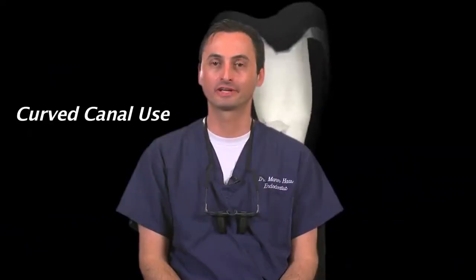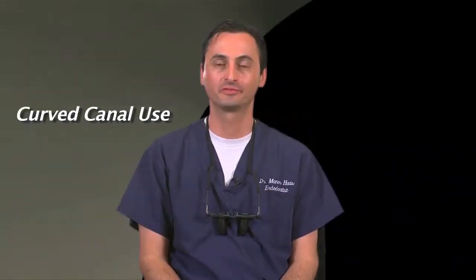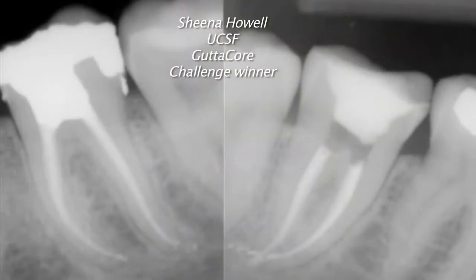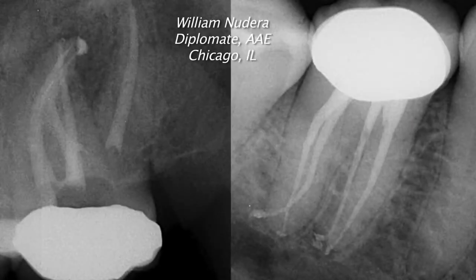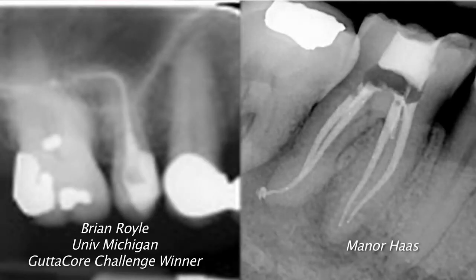Another misconception is that gutta core can't obturate curved canals. The way that gutta core is designed, it can absolutely obturate curved canals. This is simply a misconception made by people who haven't tried gutta core. The cases shown demonstrate the ease with which gutta core manages curved canals.